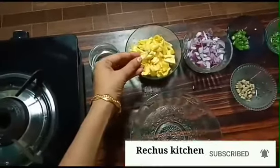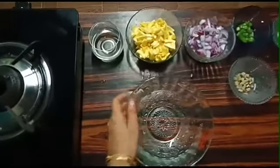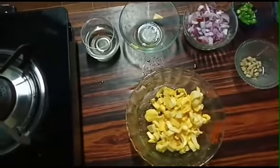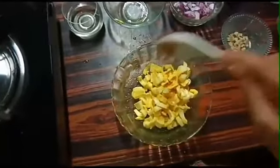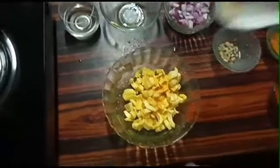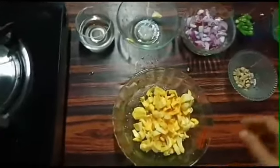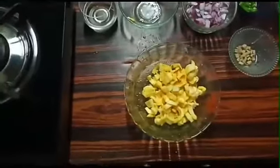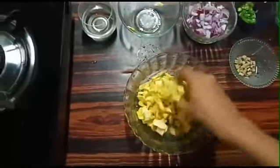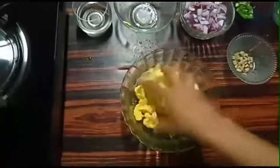I have made a bowl. I have made a little bit of water. Add a little bit of the dough and mix it well.